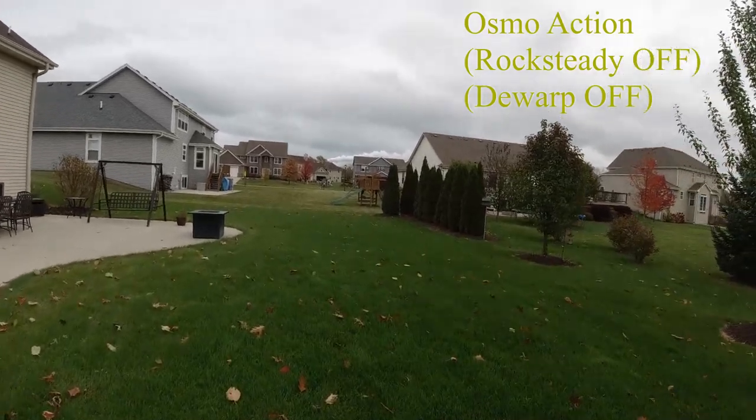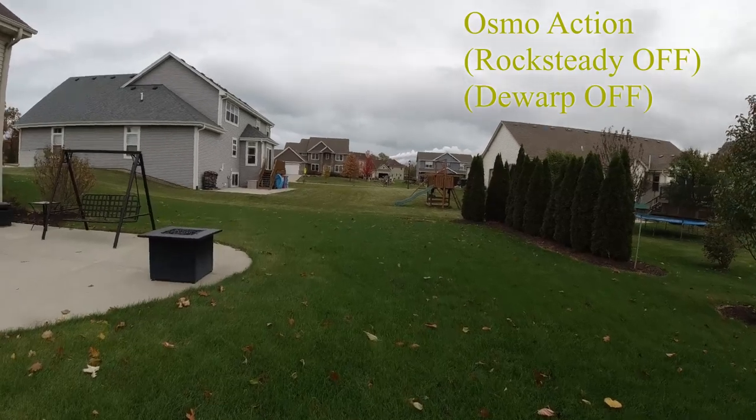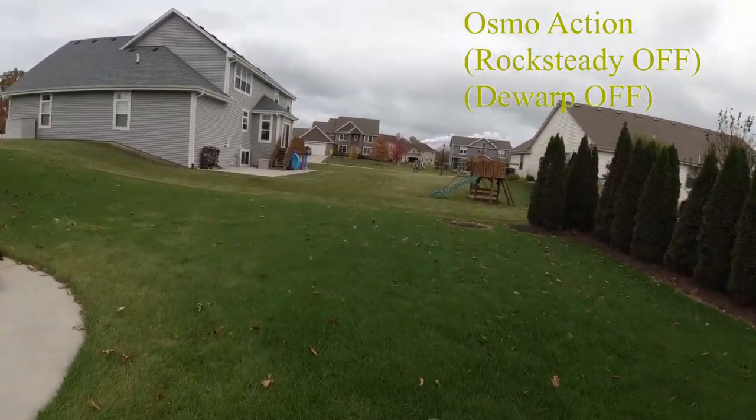The Tacticam has a real issue with being overexposed. The color profile needs to be adjusted. As of right now, I can't recommend the FishEye for use with fishing.